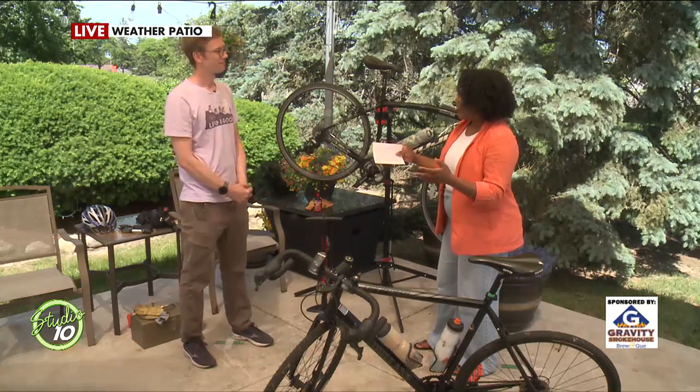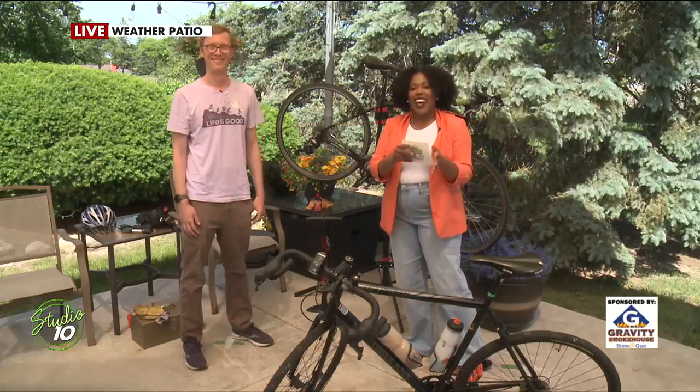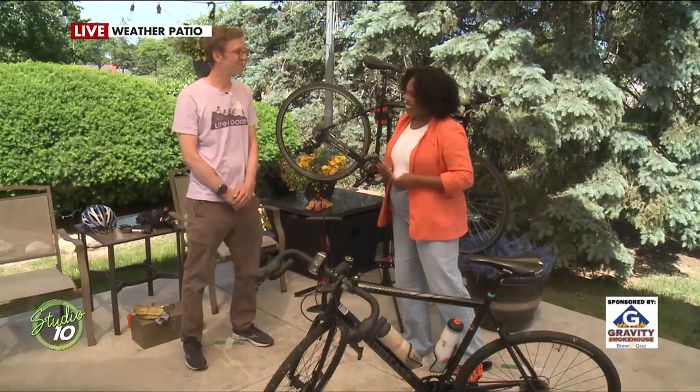That is awesome. Thank you so much, Tomac, for all these tips and tricks. Of course, we'll have that information online as to how you can join the Lansing Bike Co-op. Thank you for joining us today. Thanks for having me.